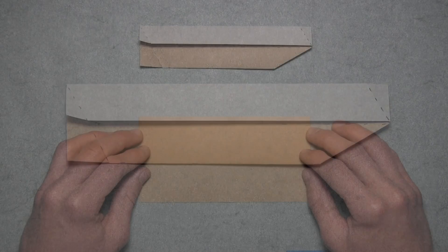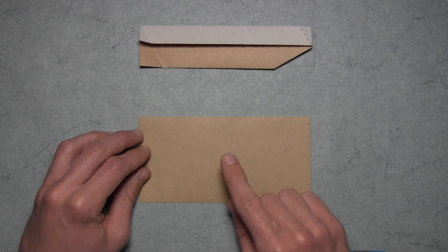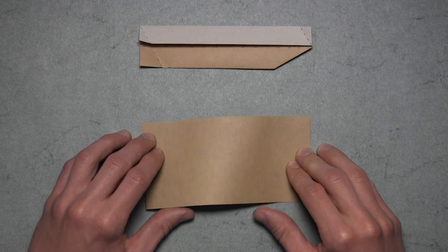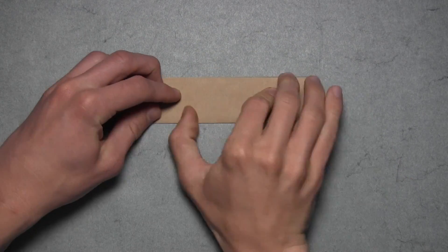Now you must fold two more. And if you have the paper to do the three color scheme correctly, then you want to find a rectangle that shares a color with the bottom half of your first unit here. So in my case, that color is brown. So for the second unit, we want to start with the brown side facing down, and then the rest of the folding sequence is exactly the same.